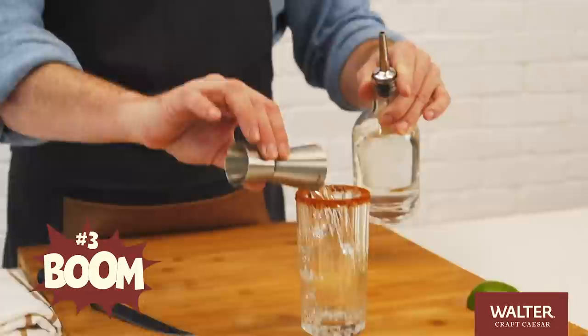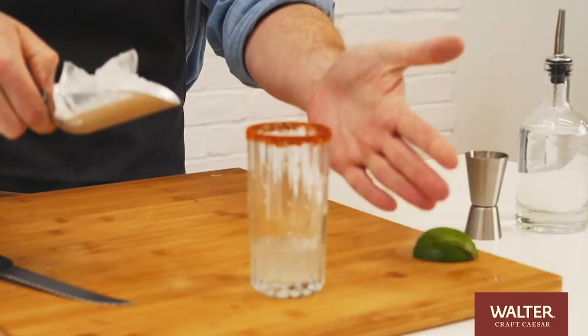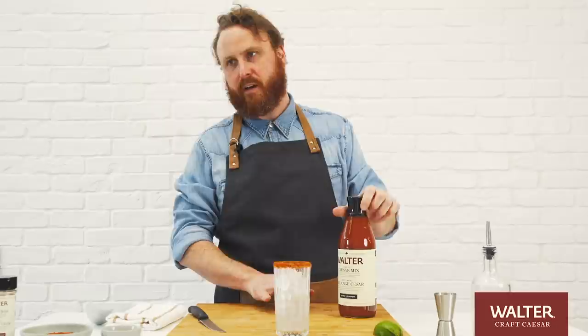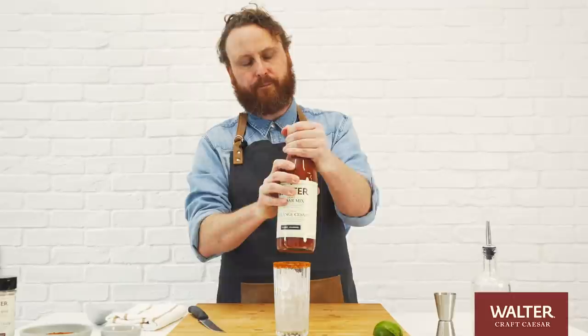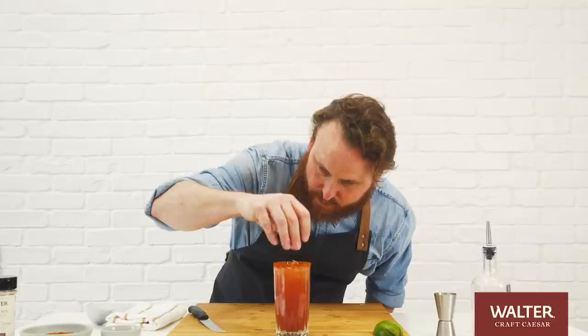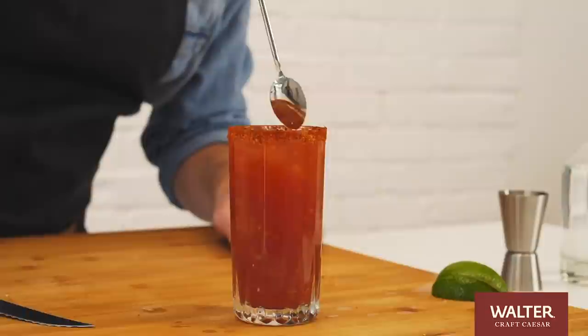Time to make it cold. We're gonna grab a scoop of ice. Walter Classic Spice is what we're using. It actually already has hot sauce in it. It already has a gluten-free Worcestershire in it. However, to each their own — the beauty of the Caesar is everyone likes it a little bit differently. Depending on your love of horseradish, this is when I'm gonna move in a little bit of our fresh grated horseradish right to the bottom. See that horseradish swirling around in there? Beautiful color. Smells great already. I'm ready to go.